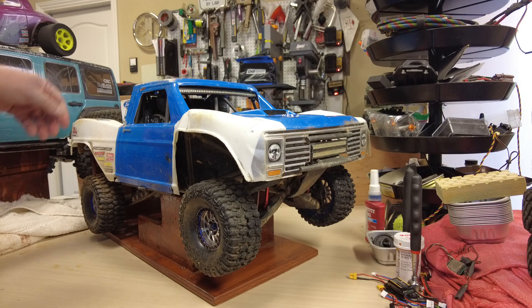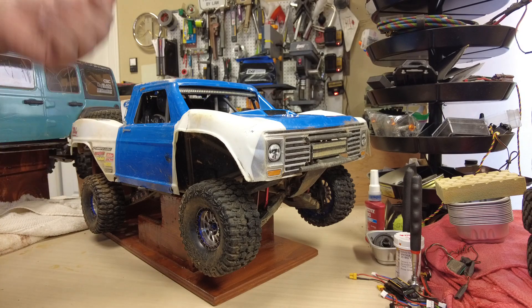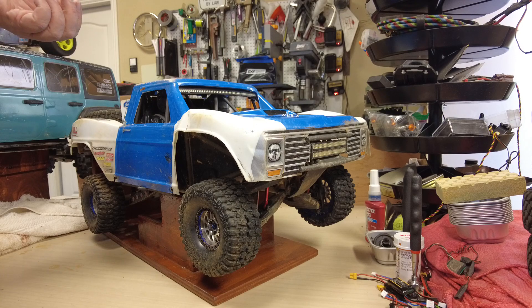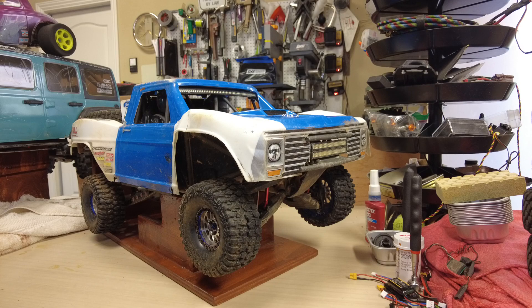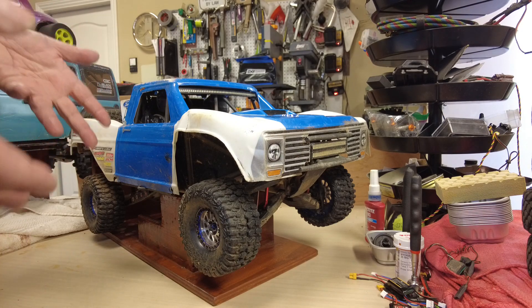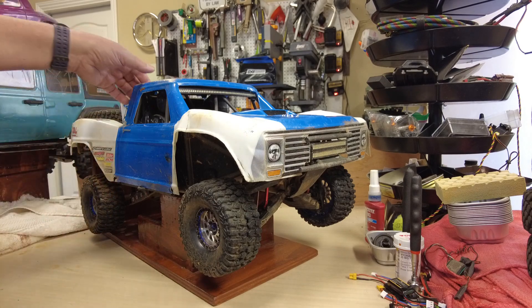I have a Mojave, and it's the same deal — to get a clear Mojave shell is over $100, it's crazy. I just wish there were more body options. I don't understand, because it seemed like any racing team or desert team would love their version on this thing.